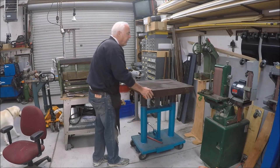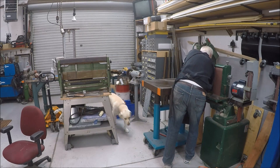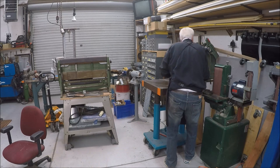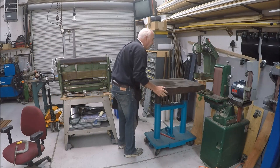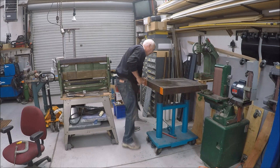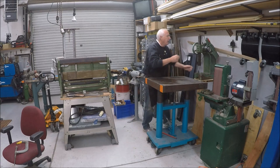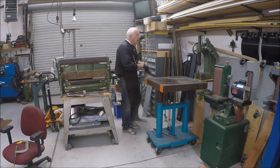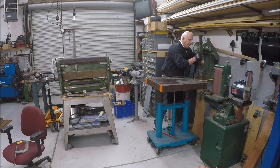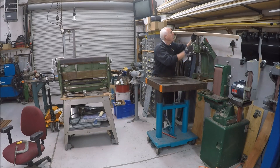Since I'm by myself, this hydraulic lift table will come in real handy — because Howie is not going to help me. Looks about good. A piece of wood didn't fall in.